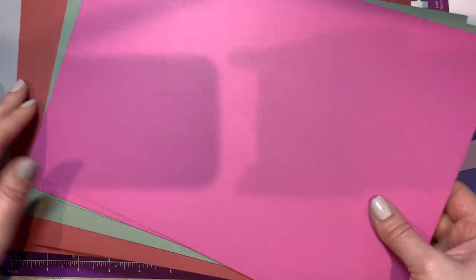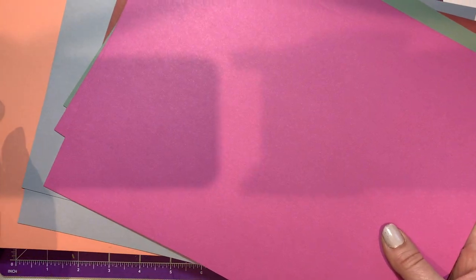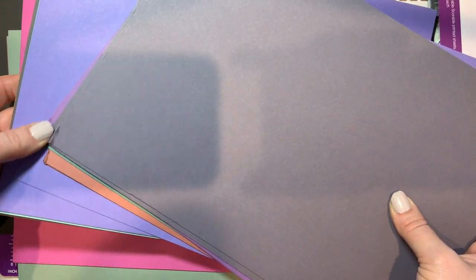They're matt so you can stamp on them, which is partly why I wanted it - sometimes you just want matt. You only get two of each color, but as I said it's not like I'm really short of card stock. It's a lovely range of colors - there's a nice mint green, some white, pink, purple, a dirty yellow, black is always useful, gray, purple, and brown. I find brown is a useful color.